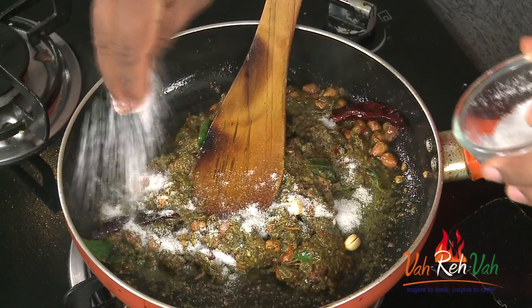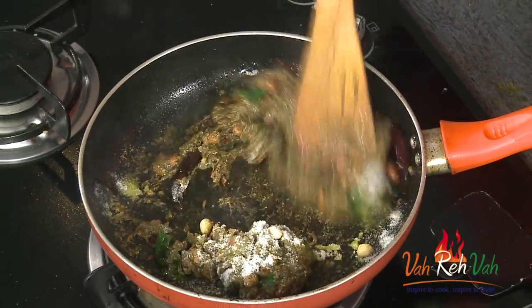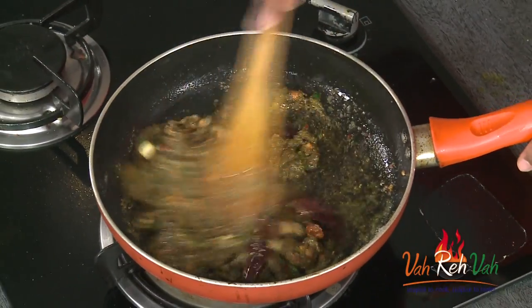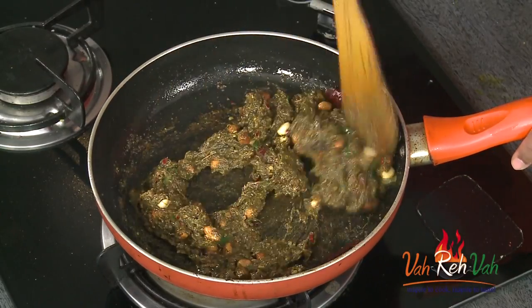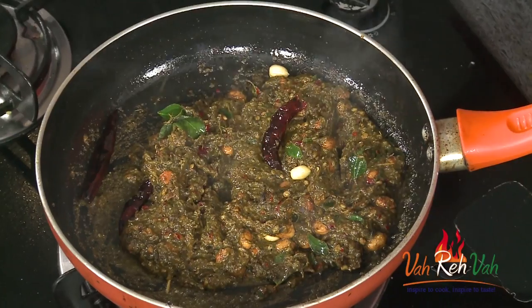We've got to add a lot of salt — I have to check, I did not add salt — so this is going to take a good amount of salt. Mix it in well. I'm telling you, this tastes great, especially if you're using gingerly oil. If you don't have it, that's fine — you can use regular refined oil. Just let this cook for 2–3 minutes.